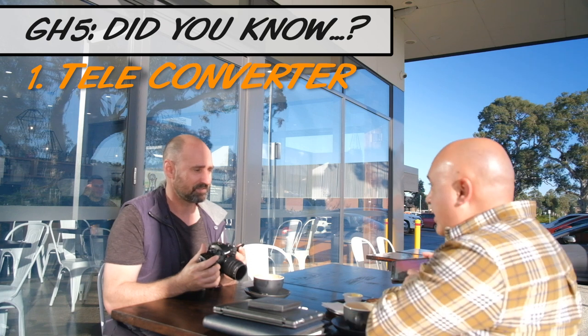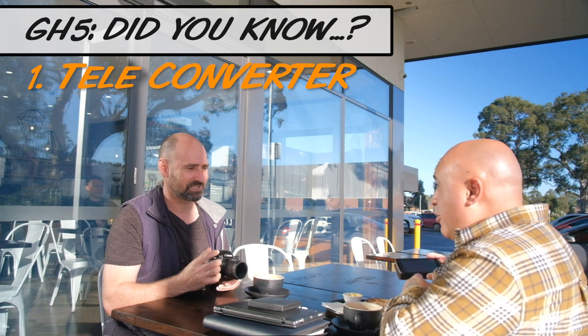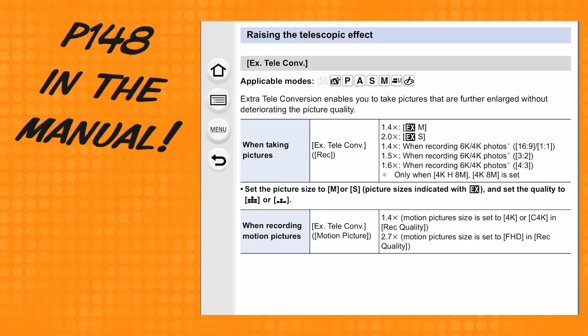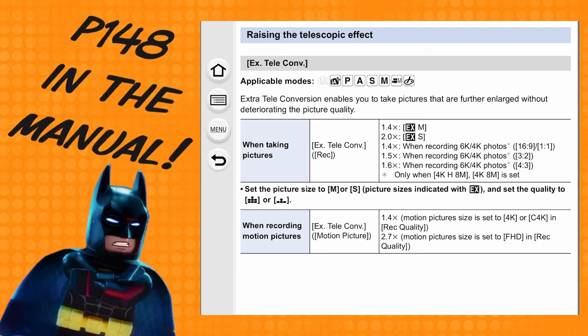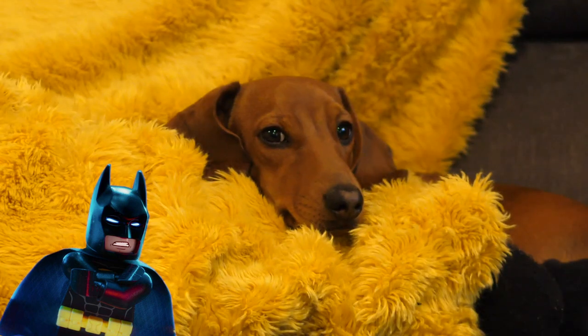Hey mate, it's in the manual — page 148. Did you go through the manual? Page 148 in the manual: raising the telescopic effect, extra teleconversion. Turn it on and boom!